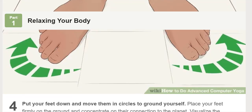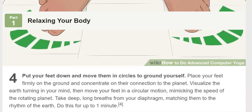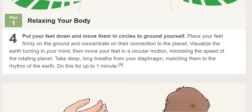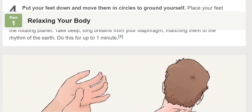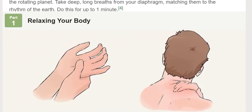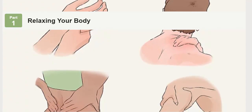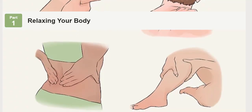Massage your body from head to toe to relax your muscles. For areas with little stress, this can be as simple as touching your body for a physical reminder of your presence on earth. For areas with a lot of stress, press deep into the skin and rub it with force to remove as much tension as you can. As you massage, focus on releasing negativity from your body. Massage yourself for as long as you feel is necessary. To release tension from your eyes and face, gently cover the areas with your fingers or palms and move them in a circular motion.